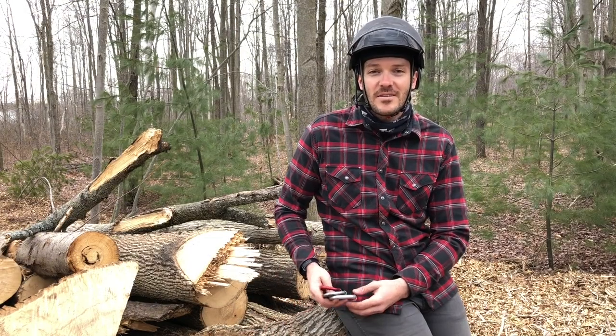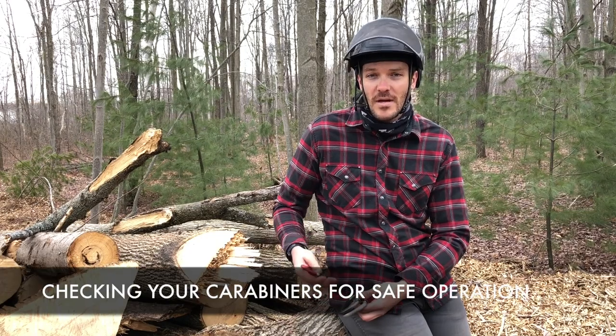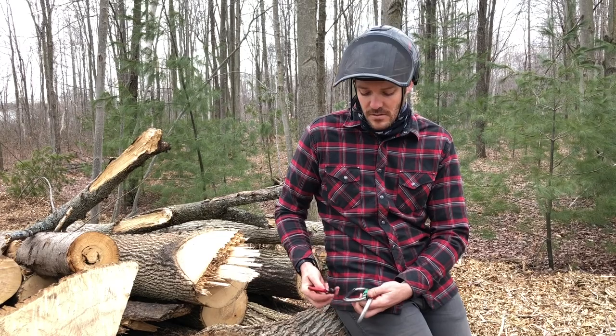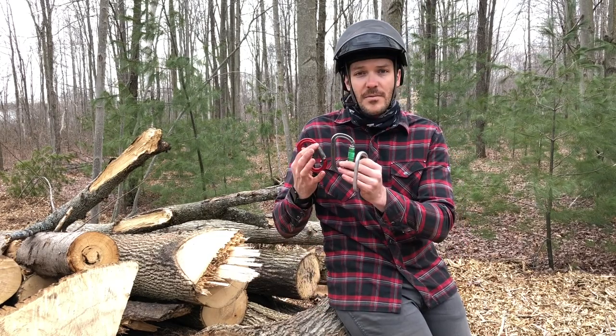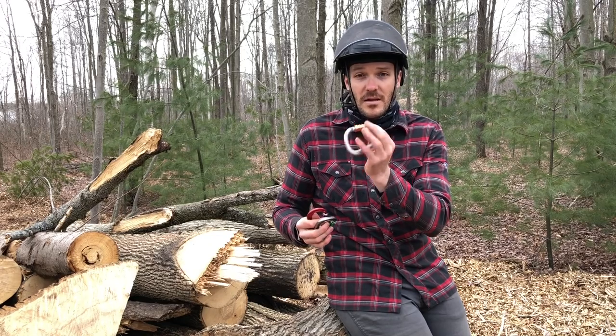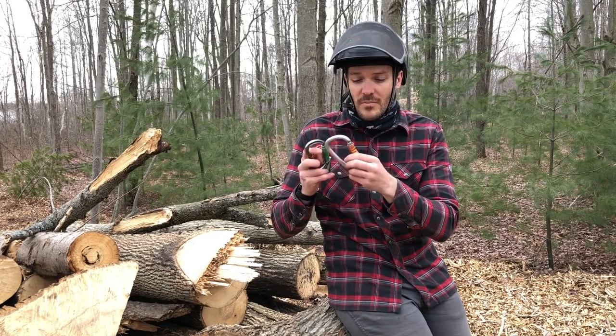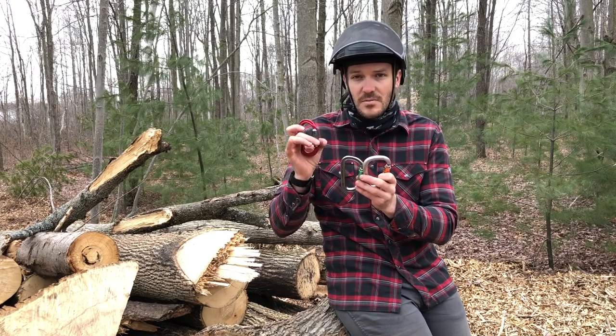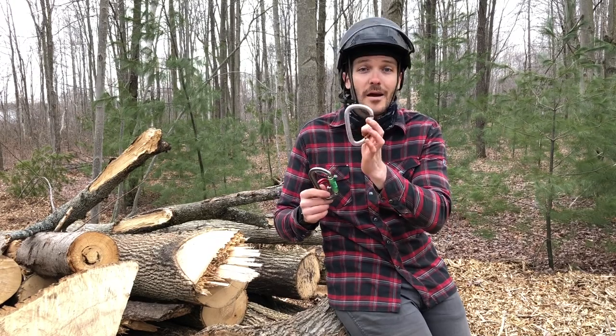Today we're taking a quick look at some carabiners — ways to know if they're safe, if they're not safe, and what we can do about it. Right now I have two DMM carabiners and one Petzl William. This Petzl is super old — I've had it pretty much my whole career. So we have a little bit of age difference here: one brand new, one a little older, and one very old.